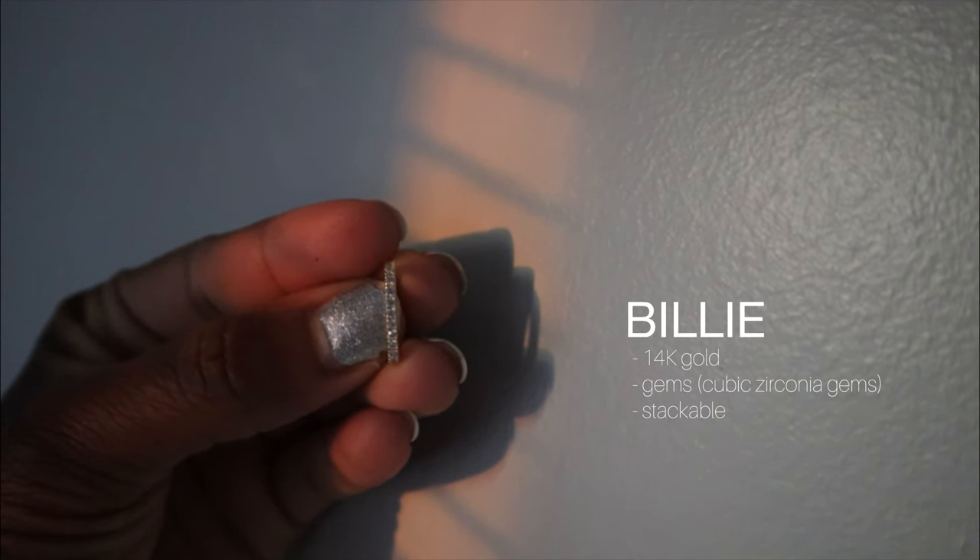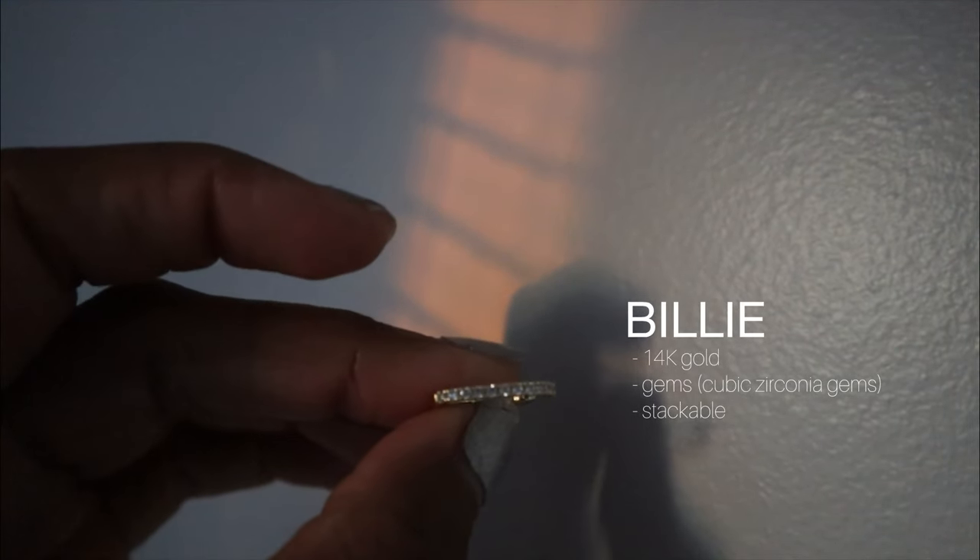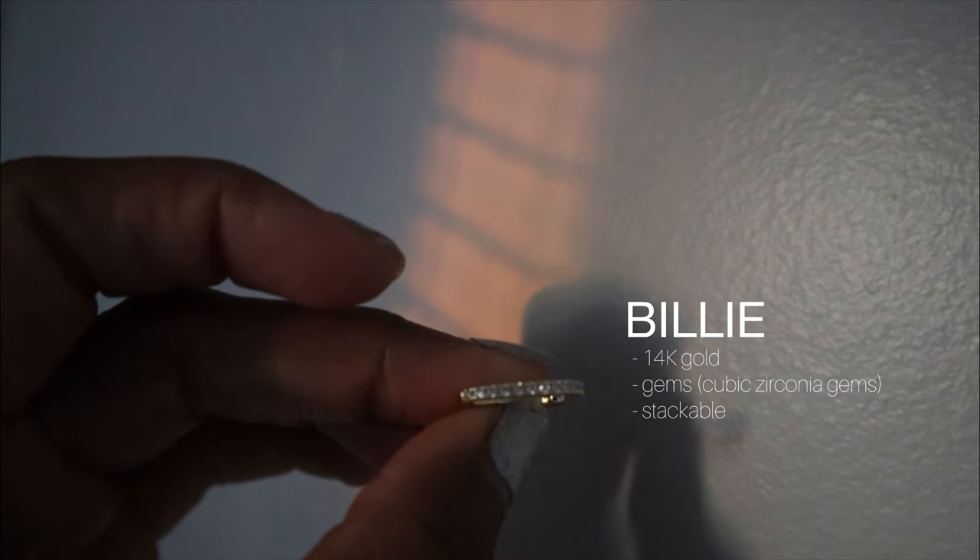Last but not least, I got Billie. Billie is so pretty because it's gold with silver gems, and I feel like this will pair perfectly for a date night or an event like a wedding, banquet, or gala. What I like is you can wear it up for an edgy look, or put it down. It pairs so well with Vita — that simple, dainty gold necklace with silver gems in the V. It's such a perfect match. It would definitely pop more with a different outfit.